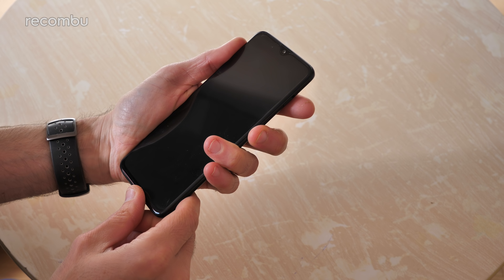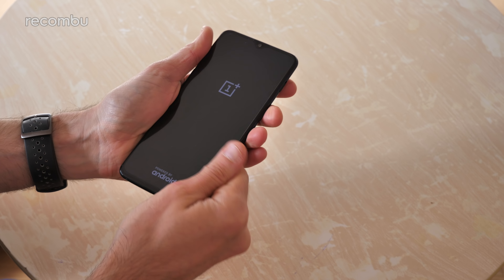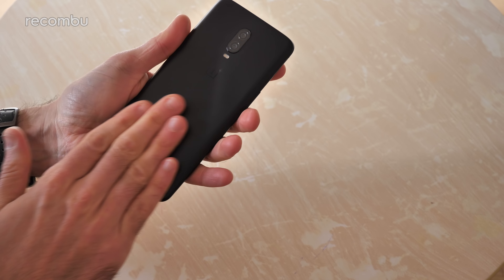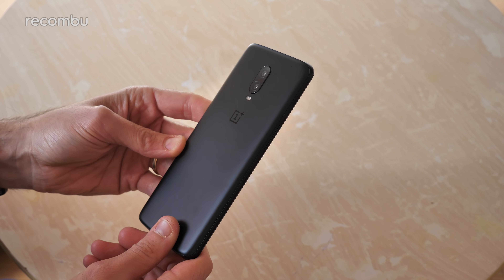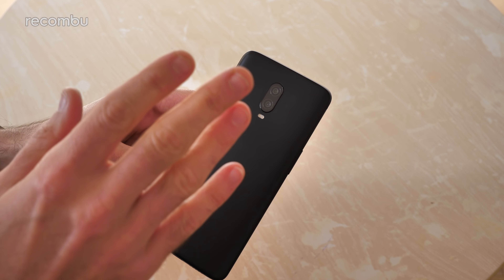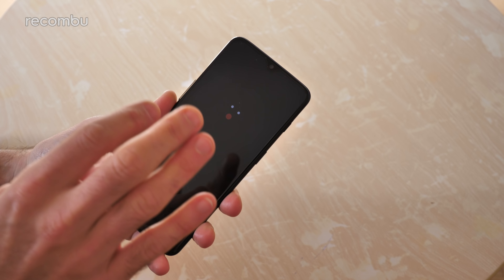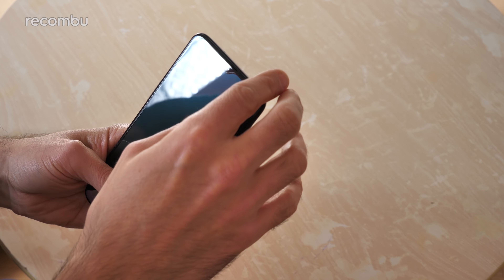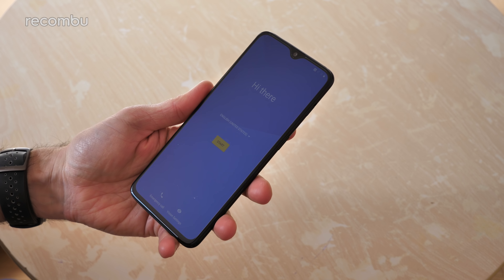All righties, let's see if we've got any charge in the tank and have a bit of a look at the actual phone itself. The design looks very familiar for anyone who's obviously rocked the OnePlus 6. You can once again get it in the matte finish or the glossy finish. It is Gorilla Glass 5 here on the back, and we now get Gorilla Glass 6 on the front, as well as that protective cover. So that should keep your phone nice and pristine.